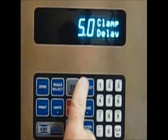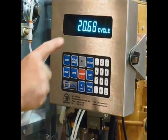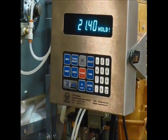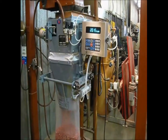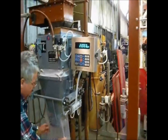So now we'll hold the bag for 5 seconds. Fast fill, slow fill, cycle, hold, weight complete. The bag will drop.